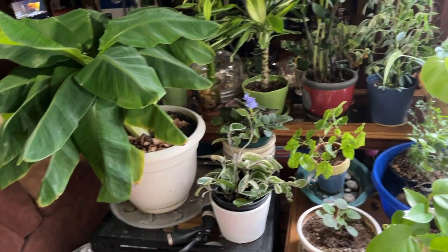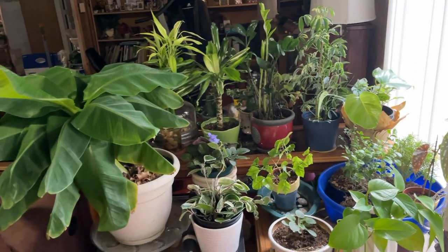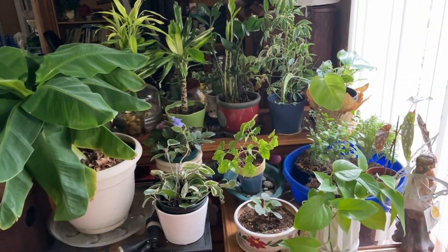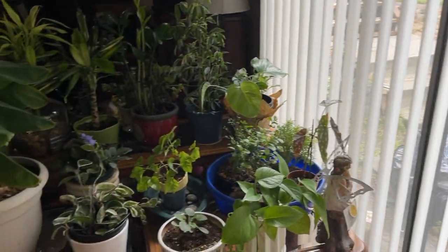Here's the overview of what my mom's main plant area looks like, and it's right next to this sliding door that goes out to the backyard.